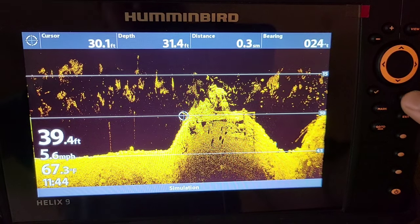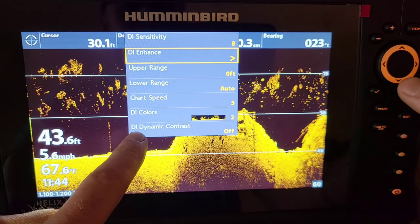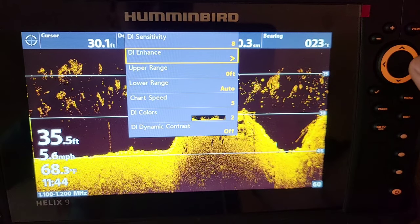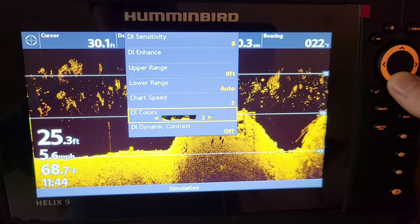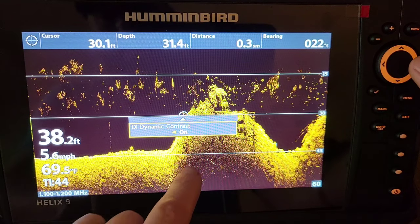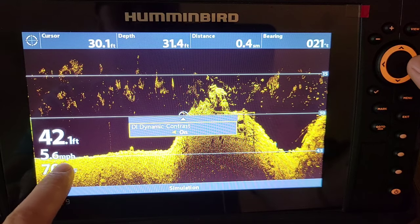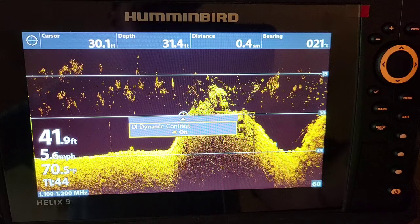Exit out of here, hit that menu button one more time to get back to the regular quick menu. The last thing I want to talk about is the DI Dynamic Contrast. I like mine on — this really varies from person to person — but turning this on just kind of darkens the screen back up. It makes the dark stuff that is not hard bottom darker, and the hard bottom stuff we're really looking for — fish, rocks, stumps — really come out.